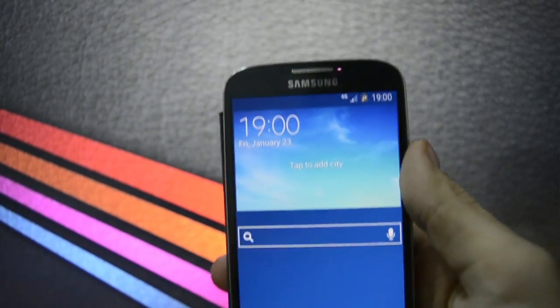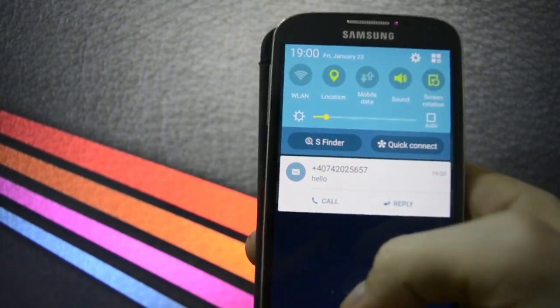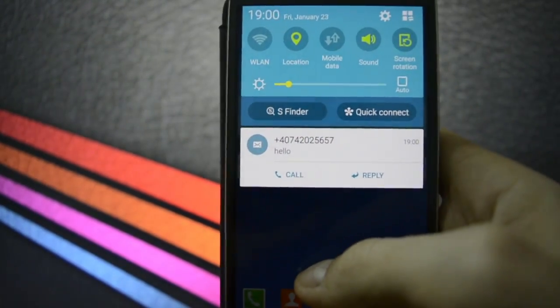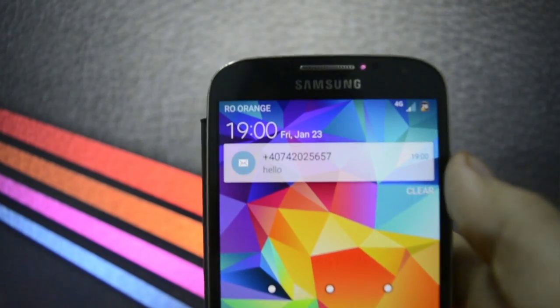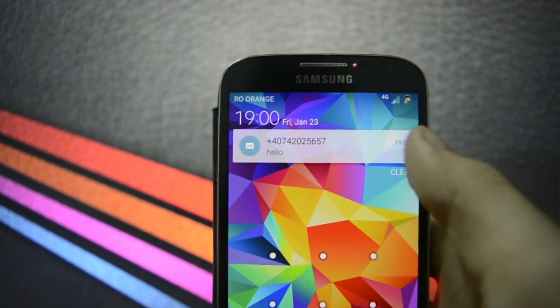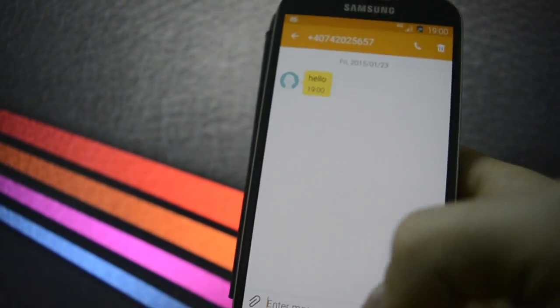We're going to say hello and send it just to see how the notification appears. This is the notification — as I told you, you can call and reply. Let's see the lock screen notification — yes, it appears right here. Make a click to unlock and you'll see the message.